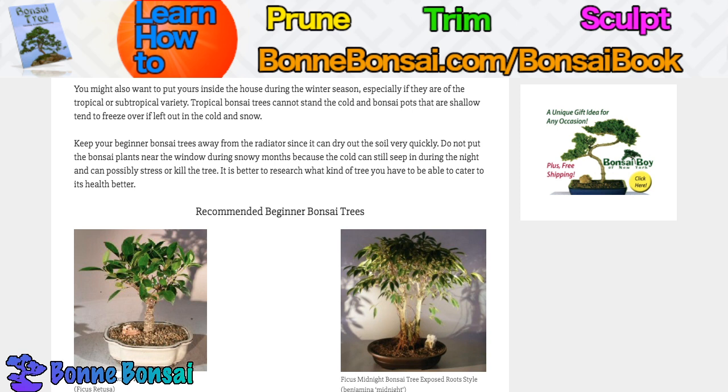You do not want the intense, uneven heat from a radiator on your bonsai — it's going to burn and hurt it. Also, do not put your bonsai near the window during the snowy months, because the cold can still seep in during the night and stress or kill the tree.